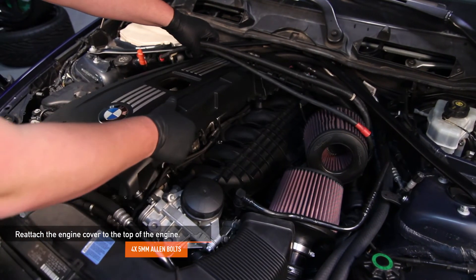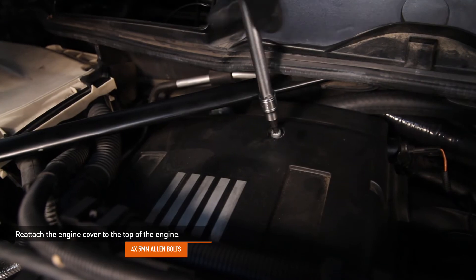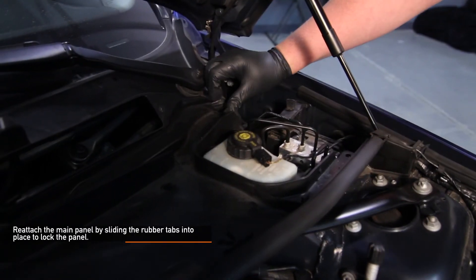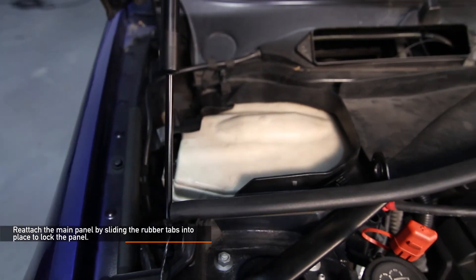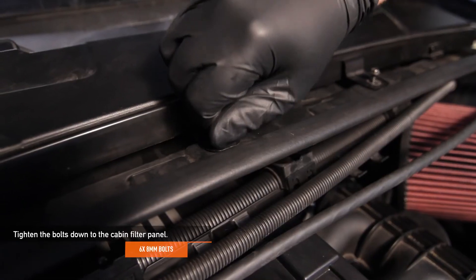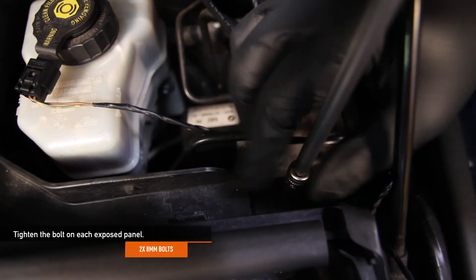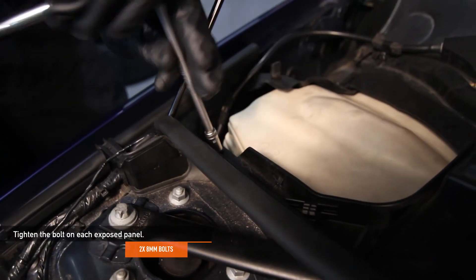Reattach the engine cover back onto the top of your engine using the four 5 millimeter Allen bolts you removed earlier. Reattach the main panel onto your BMW. Once in, slide the rubber tabs into place to lock the panel. Now you can place in your cabin filter panel. Tighten down the six 8 millimeter coarse threaded bolts that the panel uses to stay in place. Now tighten the two 8 millimeter machine threaded bolts from the exposed side panels — one is located on your driver's side and the other is on the passenger side.